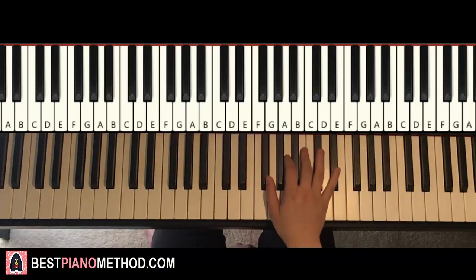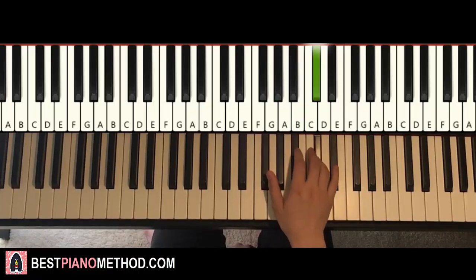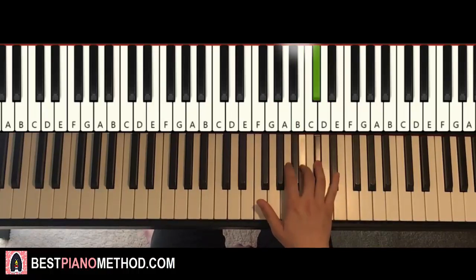One more time: F-sharp, C-sharp, D-sharp, D-sharp, D-sharp, C-sharp, B, B, G-sharp, F-sharp, C-sharp, D-sharp, B, G-sharp, B, C-sharp. That's it for the third part.